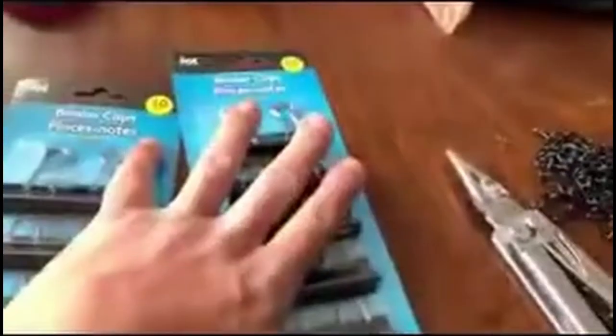You need to call it the dollar-and-a-quarter tree. Here's what you're gonna need: a couple sets of clips, your chain which came up to $4.30, and then you're gonna need a pair of needle nose pliers. Now if you don't have needle nose pliers, you can go to Dollar Tree and get one for a dollar twenty-five — because everything's gone up right now.